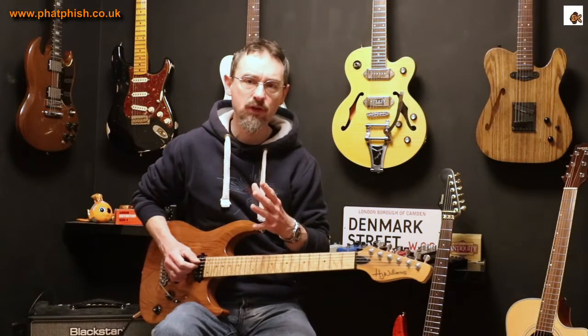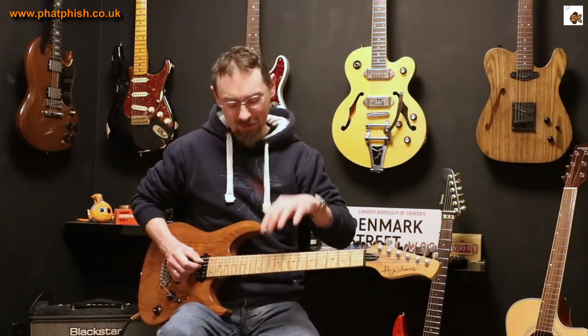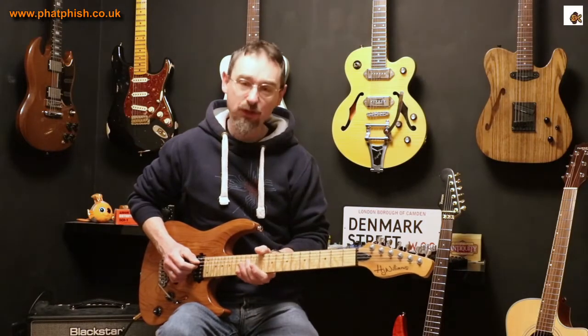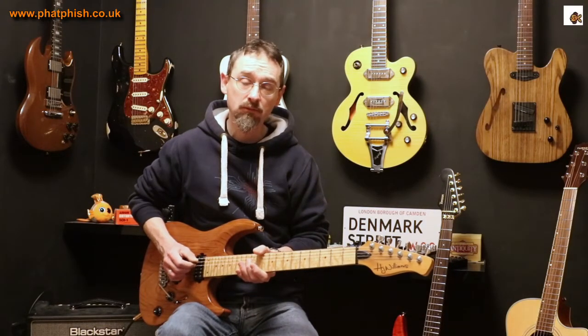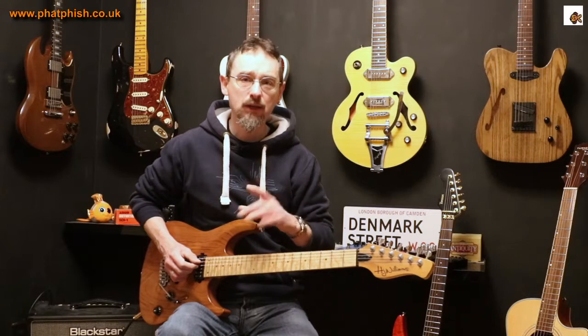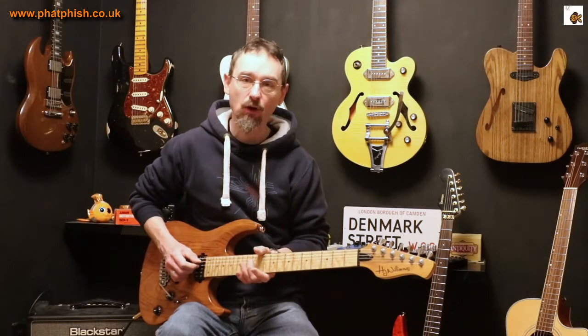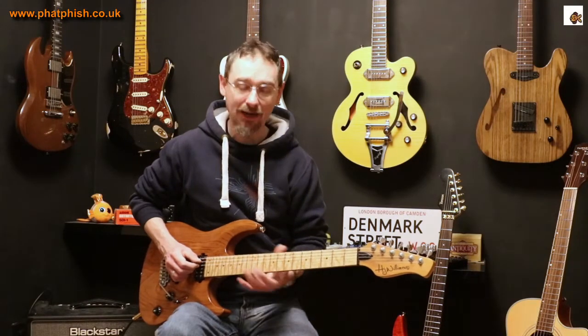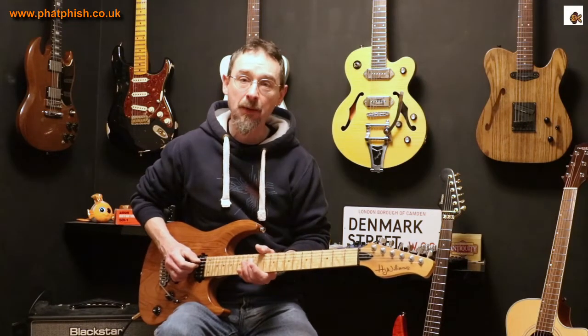Same note but a different sort of voice to it. That note I played there, just by touching the string - try it for yourself. It might take you a few goes before you can get the technique quite right and get your finger positioning spot on so you get a nice clear sounding note. But that harmonic has got a different sort of voice.